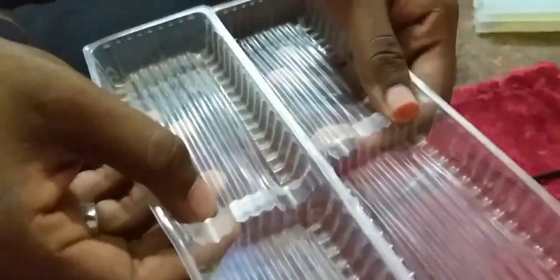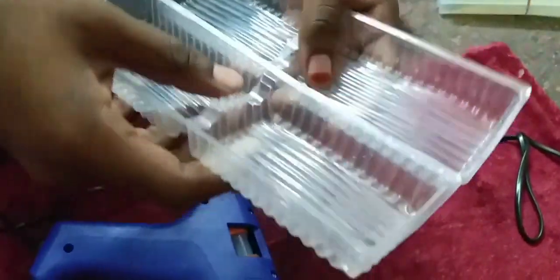When you use the gun, it will dry very quickly. It is very strong and very fast. It will be okay for projects and crafts.